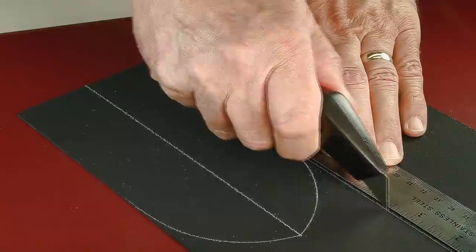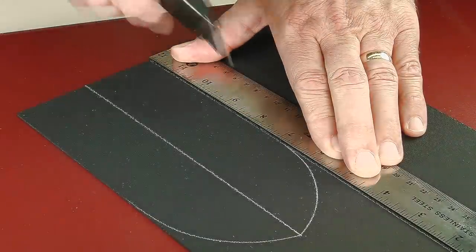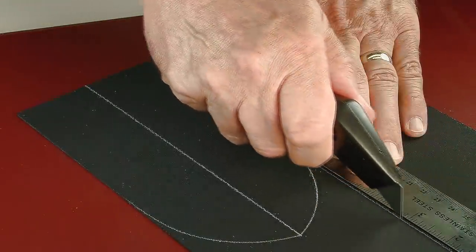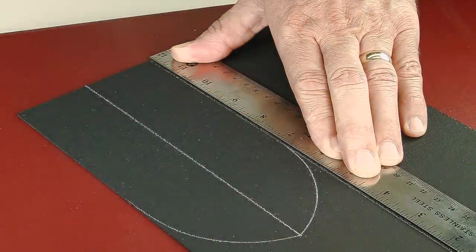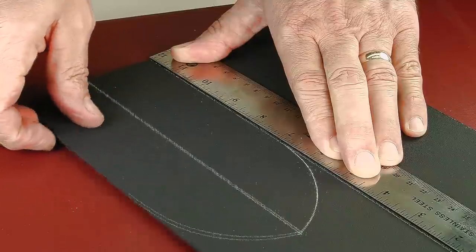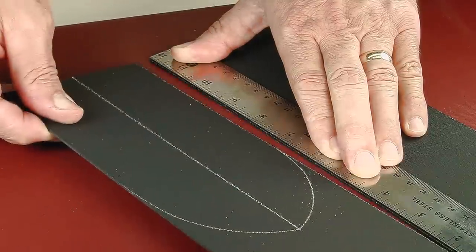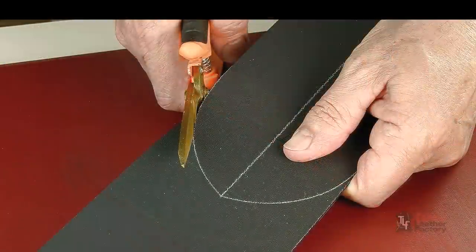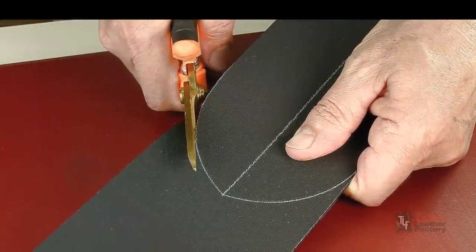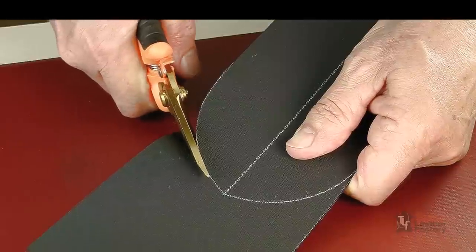Before heating, the Kydex should be cut to your pattern size. Make straight cuts by scoring with a utility knife up against a straight edge, then snap along the score. Kydex can also be cut with tin snips or a band saw. Tin snips and heavy shears work well for fine trimming.